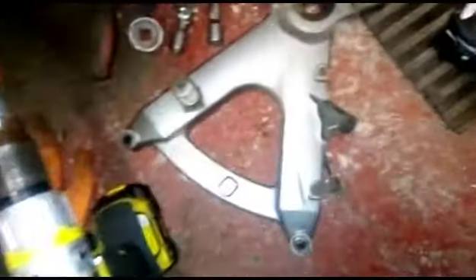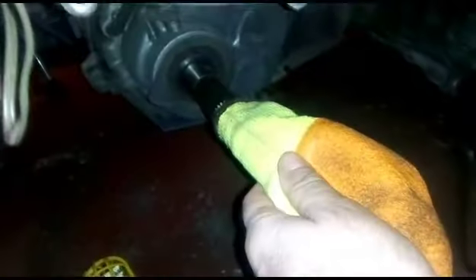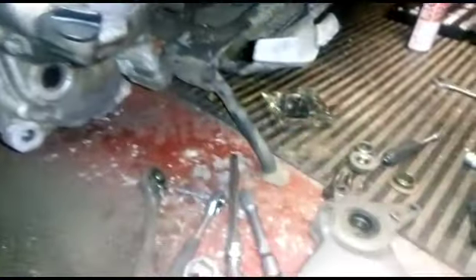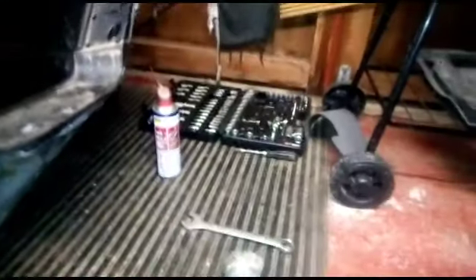Here's the bike at the moment - as you can see it's all in bits. I've got the swinging arm off, the bearings all out, the back wheel off, the brake caliper all dangling in the air. This is the drive shaft here. I've just put that on to protect it basically, and I've cleaned the back of the engine and got all the crap off it.